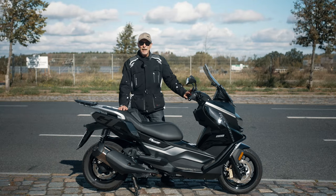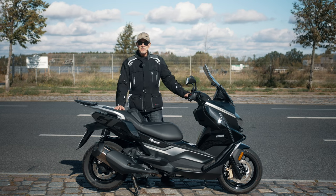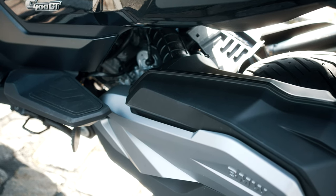Before I do my test ride I will give you an overview about the technical specs of this bike. The engine of the BMW is a 350cc — it's not a 400. It gives you 34 horsepower and 35 newton meters of torque.